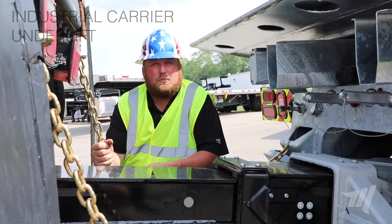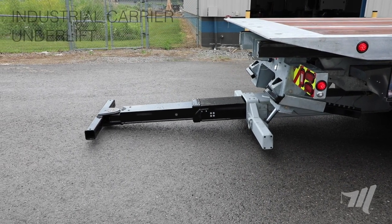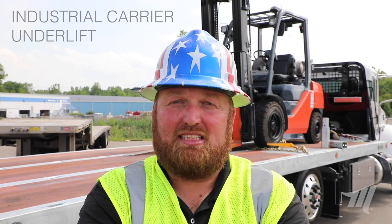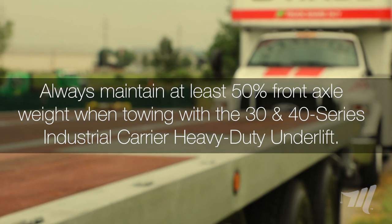The cylinder in this is equipped with 62 inches of stroke and it's the same cylinder we use on a lot of our other heavy-duty applications. This underlift has a great deal of lifting power — guys, always make sure to maintain at least 50% of the front axle weight when towing on this underlift.